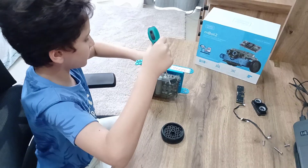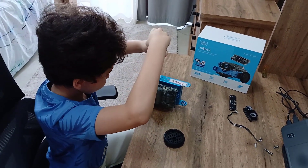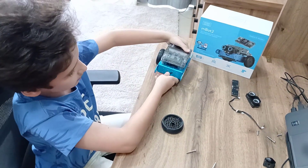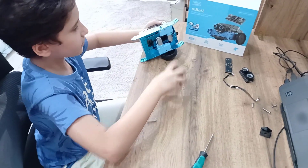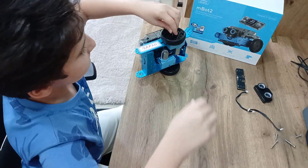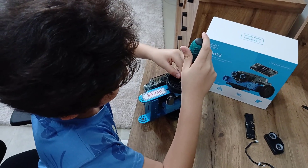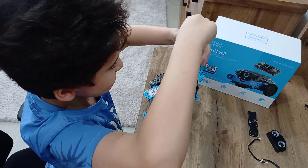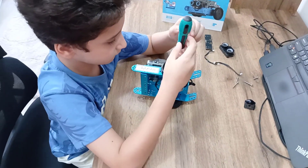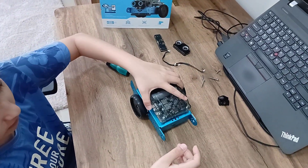This seems to be the last small one in the pack — add the other one, grab another one of these, add the other one. It should look like this, and it should stand here like that.